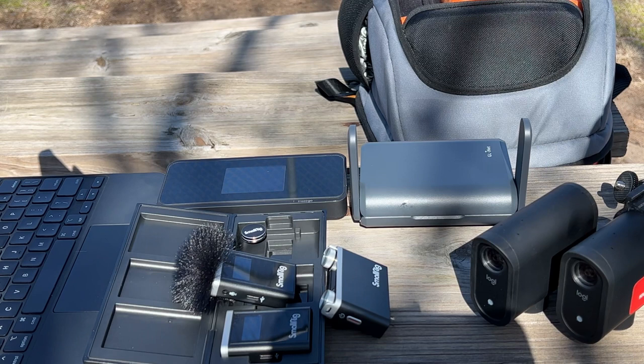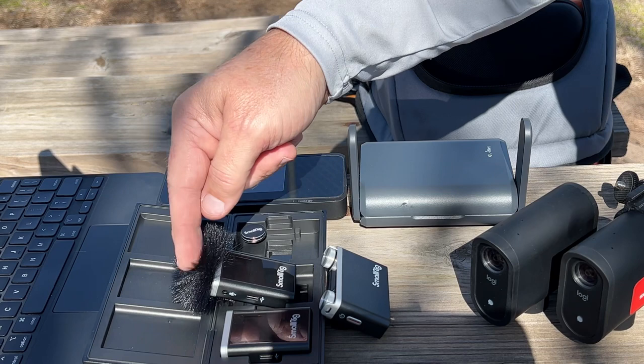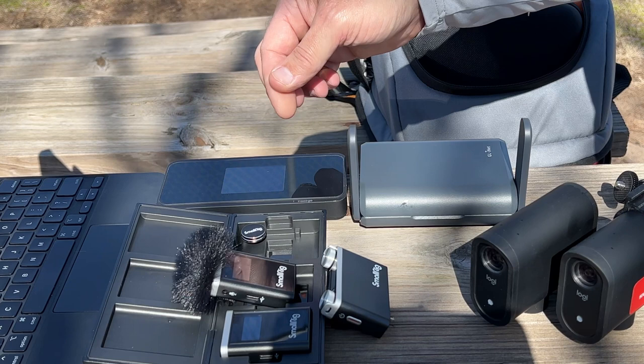This year I'll be running the SmallRig W60 as my in-game sound. The windscreen is a big part of why I'm doing this — it's an excellent little windscreen that snaps into place and it has some features that I really like, like concealability.